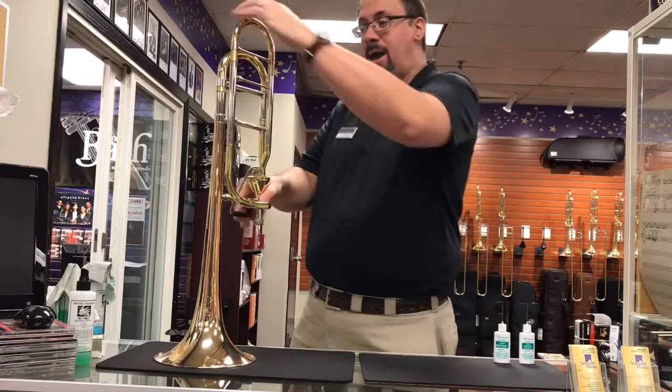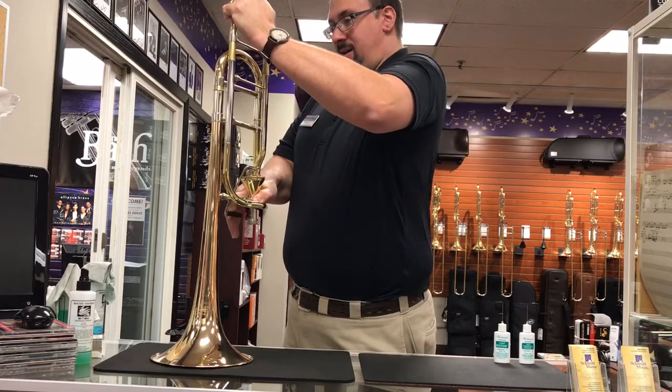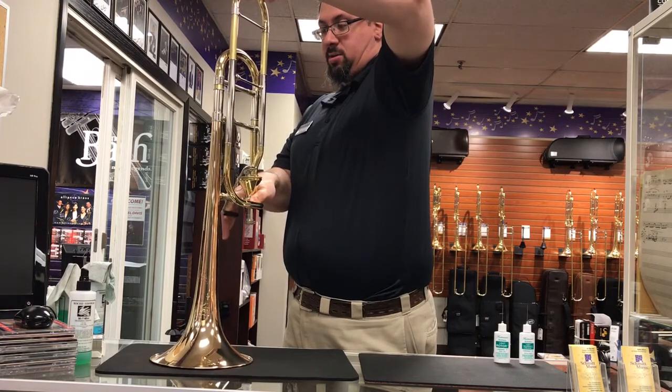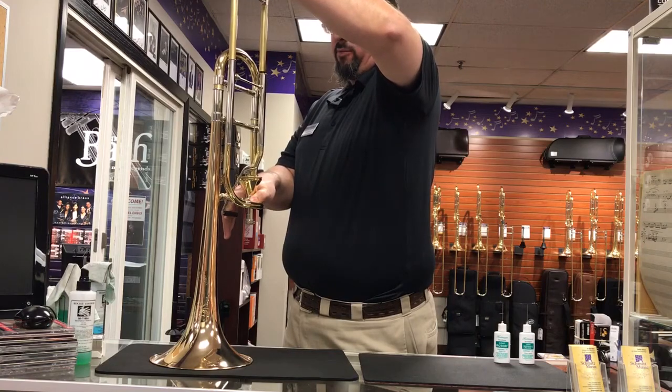So I'm going to depress my trigger and slowly pull my valve out. One of the things we find with a lot of the newer tuning slides is that they are fairly tight. Now that's not necessarily a bad problem, but it does mean you have to use a little bit of careful force in pulling them out.